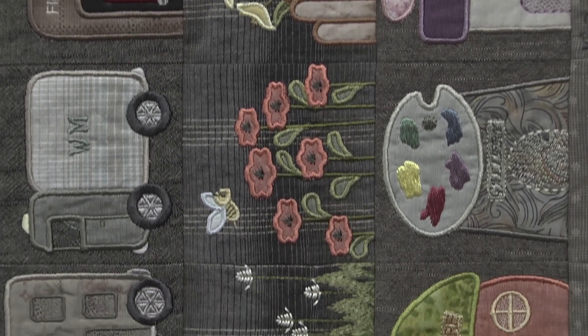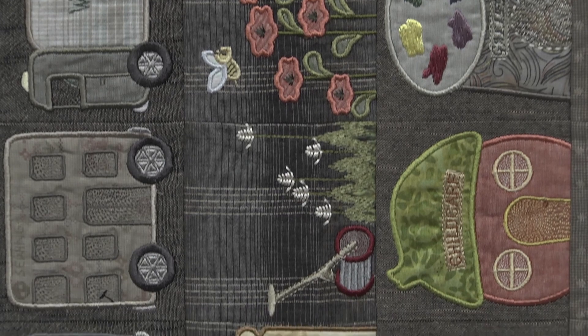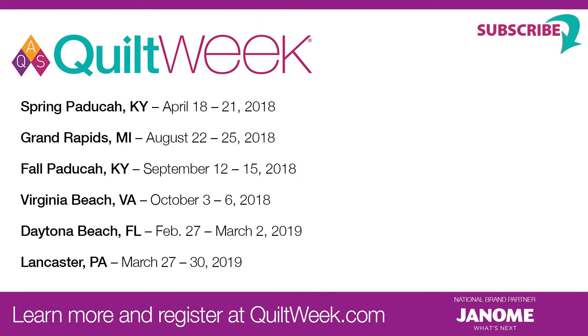Can you believe that woman made 365 blocks? Well, I made twice that because I ended up with two. Have you entered AQS quilt shows before? I did last year and got one in. This time you had a ribbon. We hope you'll enter your quilts in an AQS quilt contest — go to quiltweek.com and click on the contest button. And if you don't enter your quilt, we hope to see you at an AQS Quilt Week soon. Thank you.